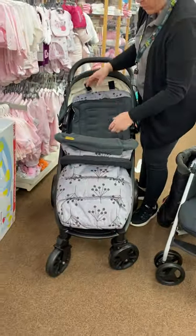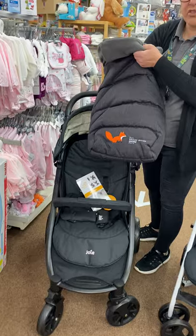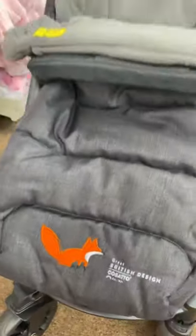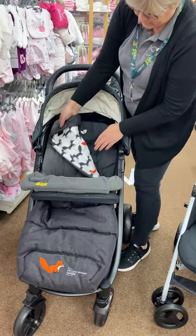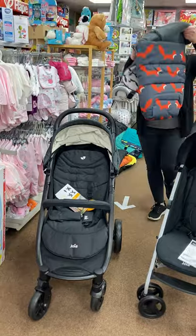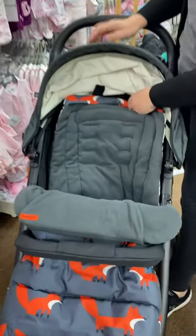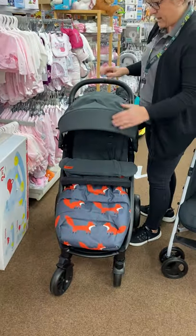This popular one is called Mr. Fox - it's got a nice tweedy type finish with a little fox pattern, but it's not too in your face. Everybody loves foxes at the minute - foxes are so popular. You've got the fox print on one side, and if you love your foxes and want to be a little bit more daring we can fully fox you out - and it goes really well with this pushchair. You've got the foxy pattern on the other side as well.